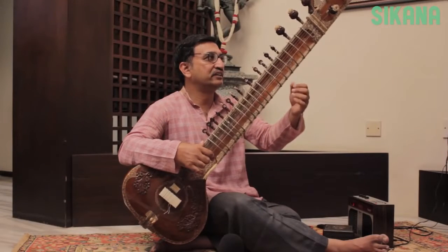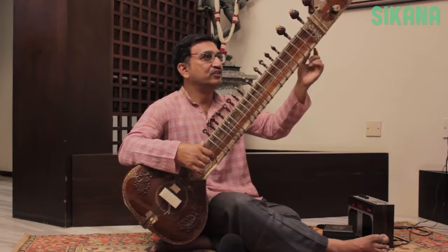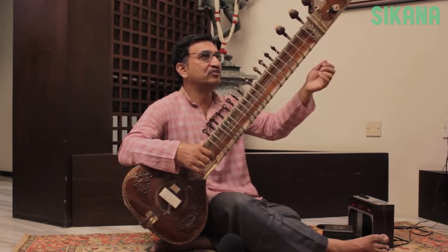Note that the index finger should not be lifted when you move from one fret to another. Instead, you should slide your fingers to play different notes; otherwise you will produce a staccato sound.